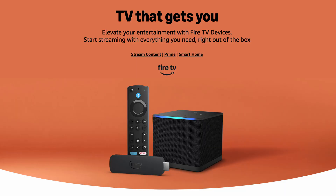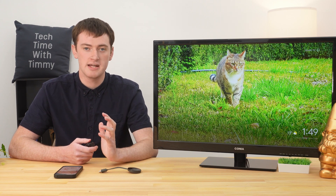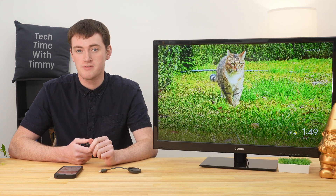In this video, Timmy's going to show you how to cast a YouTube video from your phone or tablet to your TV with Chromecast. If you have any kind of a smart TV, a streaming device, or even a Chromecast with a remote, there's a good chance you could just use the remote to open the YouTube app directly on that TV or device. But if you don't want to do that or you don't have one of those, there is another option where you can simply cast YouTube from your phone or tablet to a Chromecast.